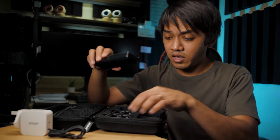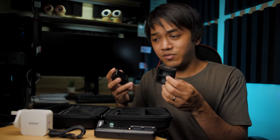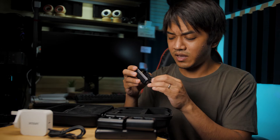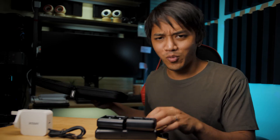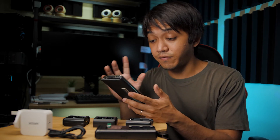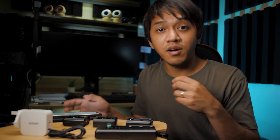And here we have other adapters, like converters. This one says NP-FW50 — I'm not sure what battery it's used for, but there's another one as well. And one more converter that says LP-E6, LP-E6N. Let me quickly check on Google what batteries these are used for. It says the LP-E6N and LP-E6 are batteries used for the 5D Mark II, Canon 6D, 7D, and 60D. The NP-FW50, I think, are for Sony.